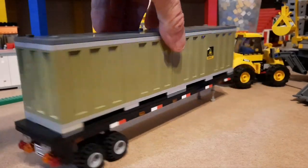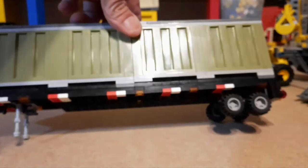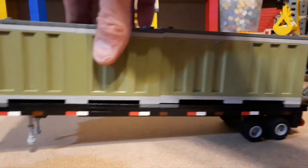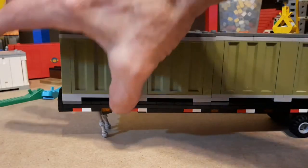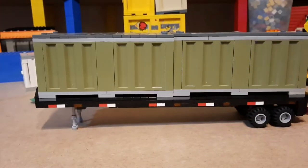Both containers are on there now so you get a good look at that. I built it basically the same style — I put a Technic pin underneath to look like the frame, and the stanchions fold up so you can connect it to a truck. Yeah, I was pretty happy with that.